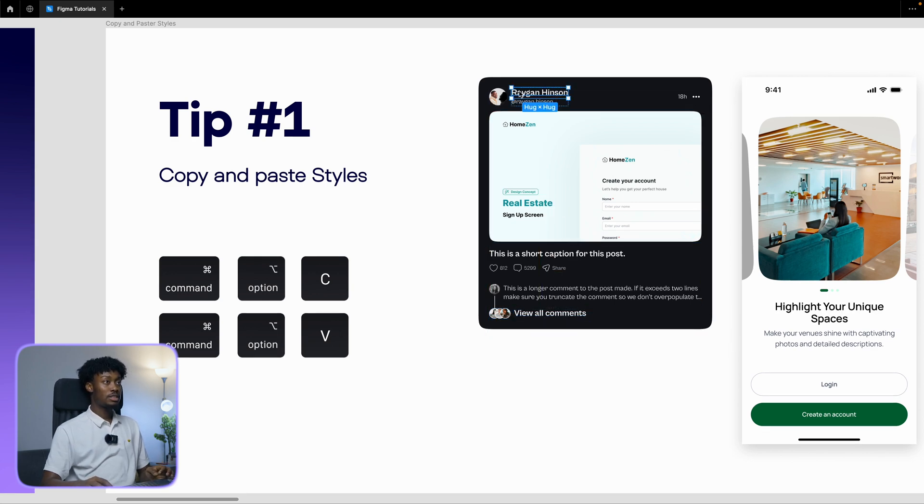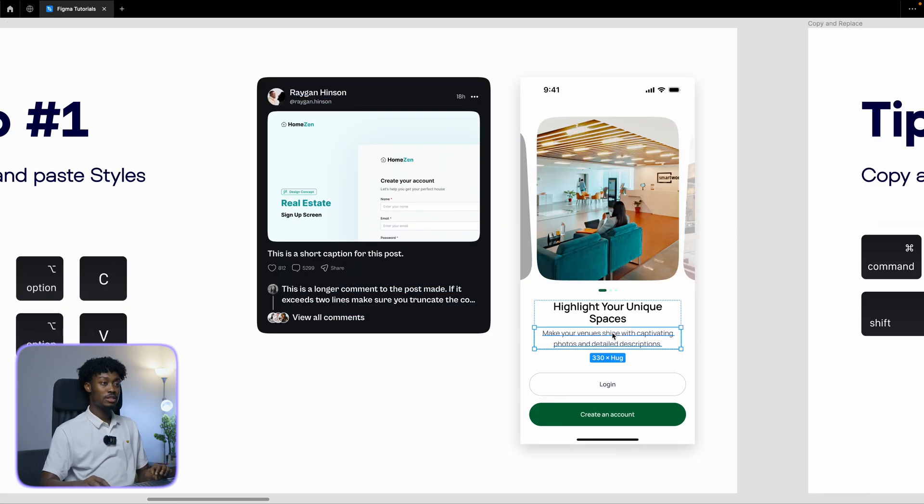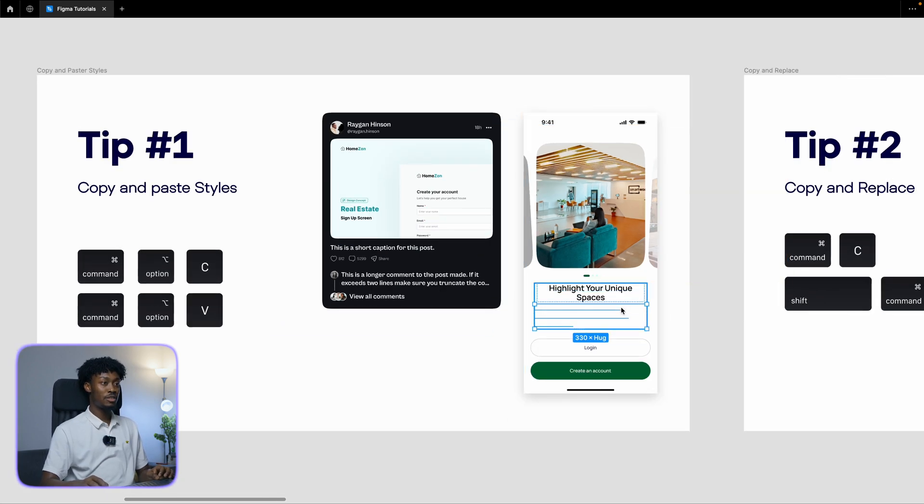I can select this text here, do the same thing — Command+Option+C — and then paste here with Command+Option+V. You realize that it applied the color, the style, the size, and everything. So I'll just undo that.